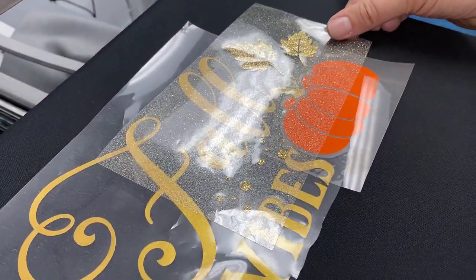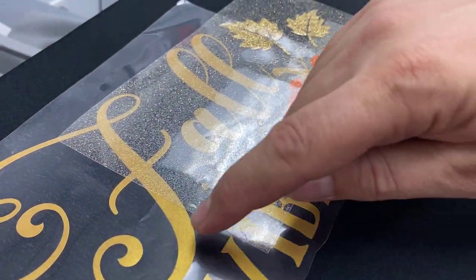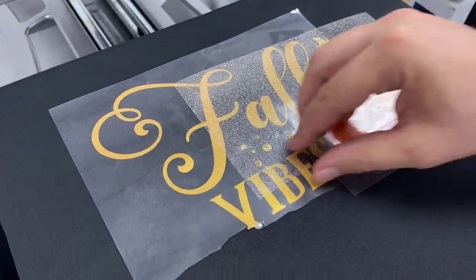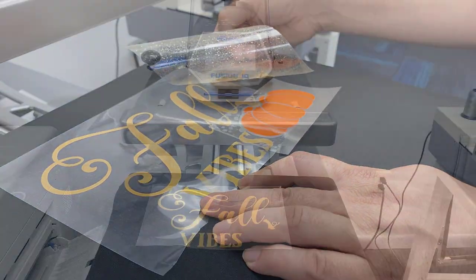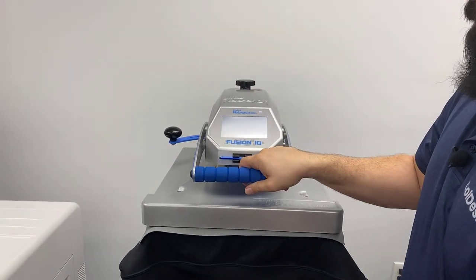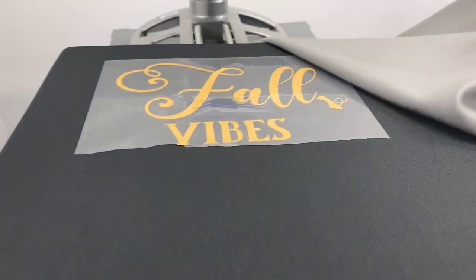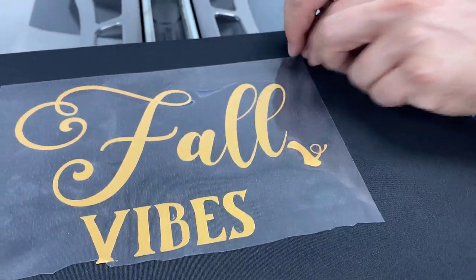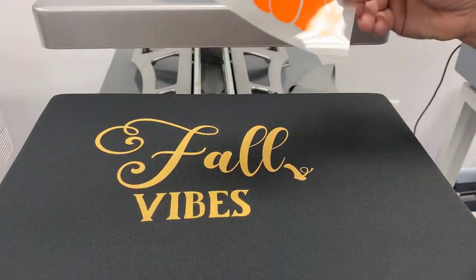Now we've got our design and we're going to line it up and center it right where we want it to go. The tip we like to share here is that the layer you're going to press first — which is the lettering in this case — should go on the bottom. We can peel these off so we can begin the process. Using the flexible finishing sheet, we refer to this as just a tack down. We're only going to put this down for a couple of seconds and then peel it off so we can do our layering.